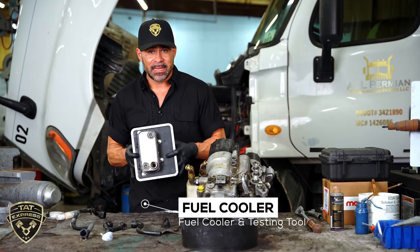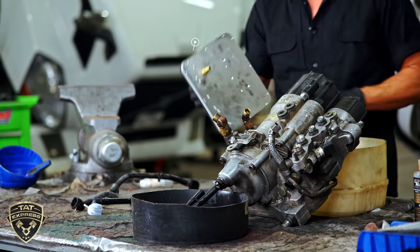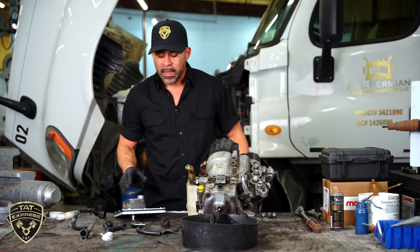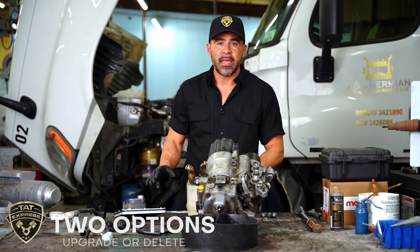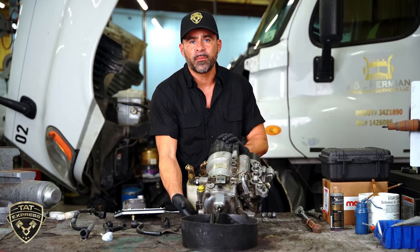We did test the fuel cooler to see if it was actually leaking. This is the test tool we used to pressurize the fuel cooler, and it was leaking. Now there are two options for this particular repair. One is to get a fuel cooler delete kit, which is basically going to put a block-off plate on this.